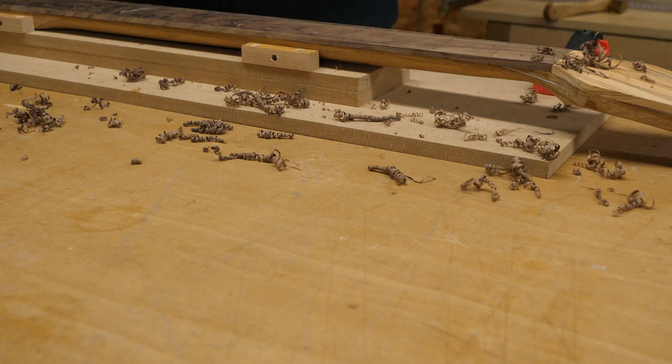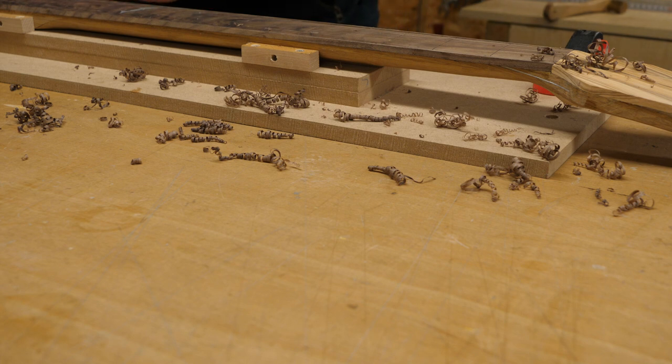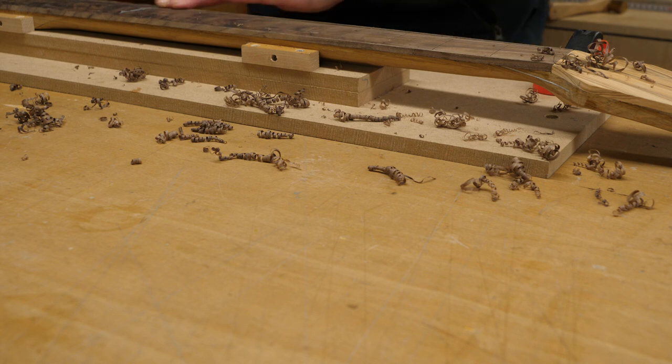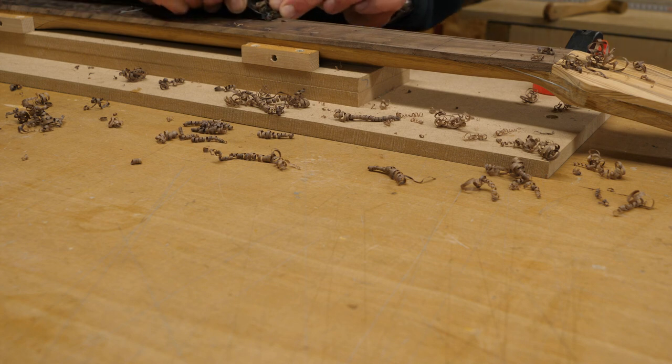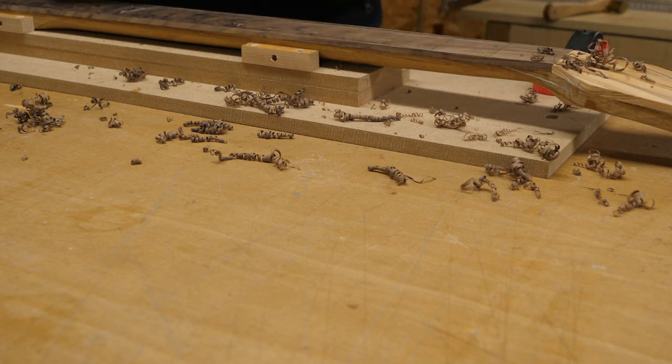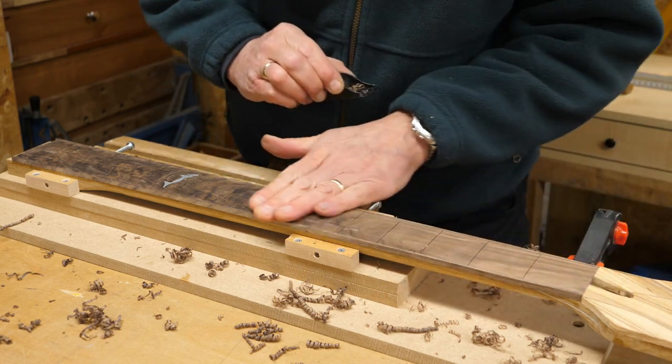I have learned that walnut does have a tendency to rip out if you're not careful. There are some dodgy areas on this and I'm just being very careful. I think this blade is very sharp though and it's managing to get through it okay. I think I've probably reached the point where it's going to be safer just to sand the rest down.